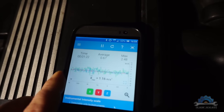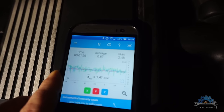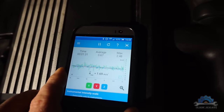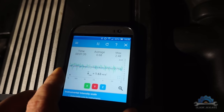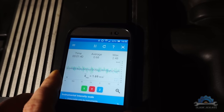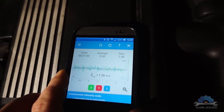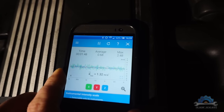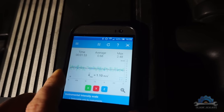Readings are showing 0.56, 0.55, 0.55. I'm going to keep it running for two minutes, then change the spark plugs and check again.